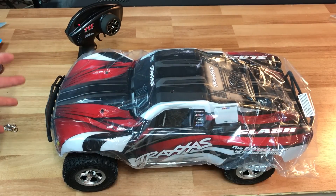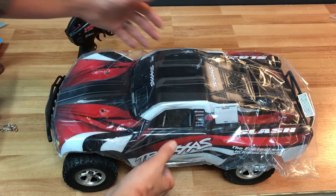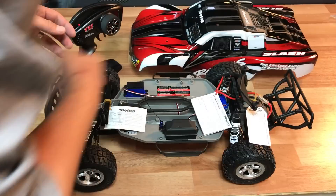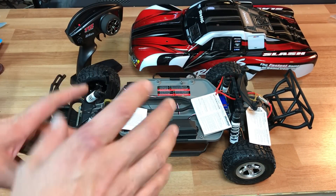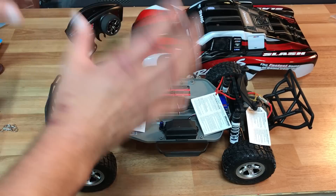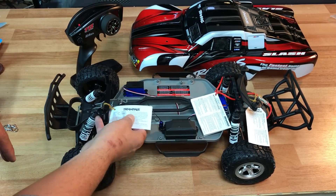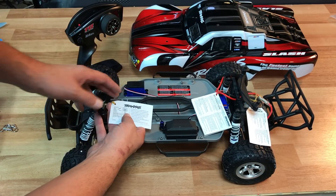One thing when I first pulled this out of the box is just how huge it looks compared to most 1/10 scale cars I've seen, looked at, and owned. From the start of my channel I was mainly a car guy before I got into drones and airplanes, so this is a new experience — I've never had a short course truck. Right off the bat it tracks well and they've really thought of a lot of things.